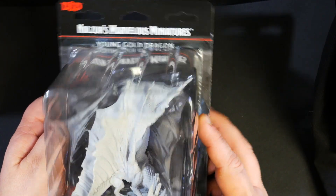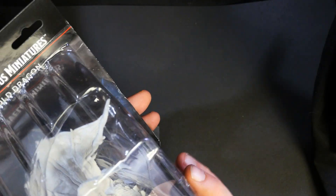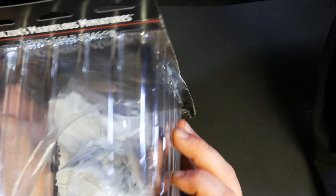And we've got new dragons. First up, the young gold dragon, which as you can see is pretty large — comes on a three inch base, but he is much bigger than that base.